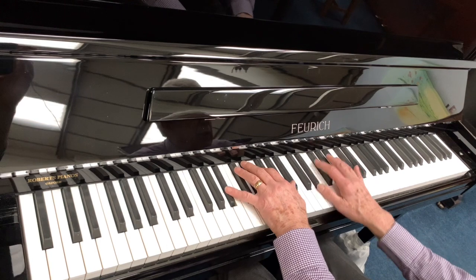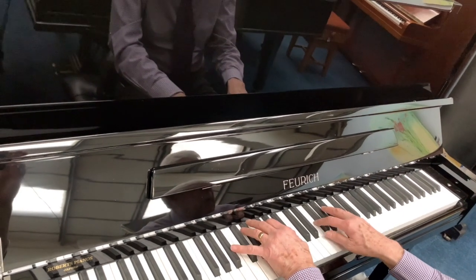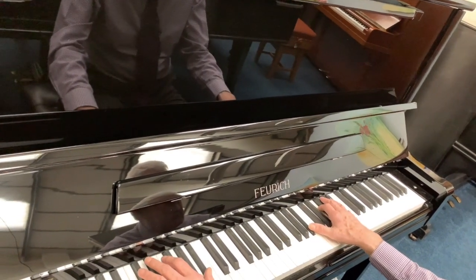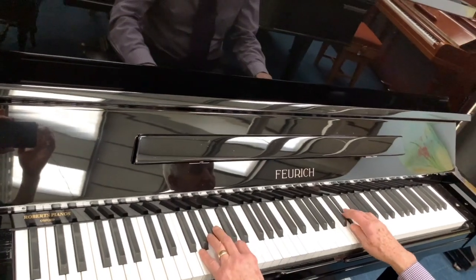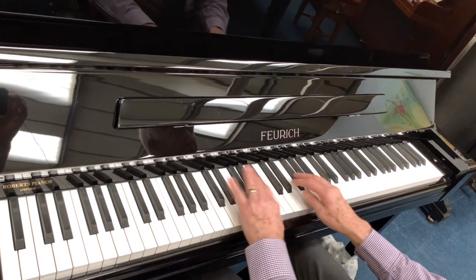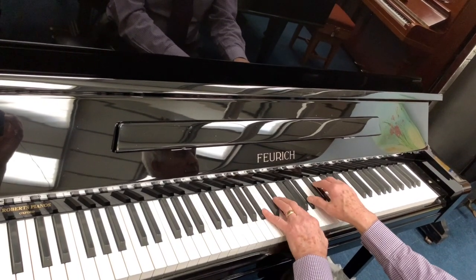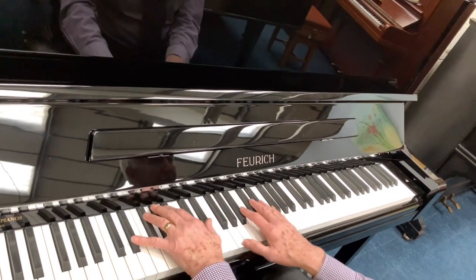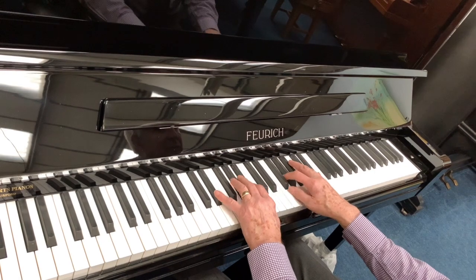If you'd like to buy any piano from us — and there's an increasing number of people buying without coming to see the piano — this new Forrick is as good as any 133 we sell; we sell a lot to musicians as their preferred choice. If you buy without seeing it, we're doing the best we can to make it as perfect as possible. If for any reason you don't like the piano, you can return it — you'd pay transport unless there's a fault — and there's a five year manufacturer's and our own guarantee.